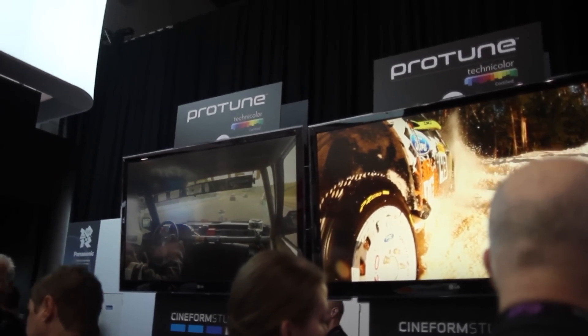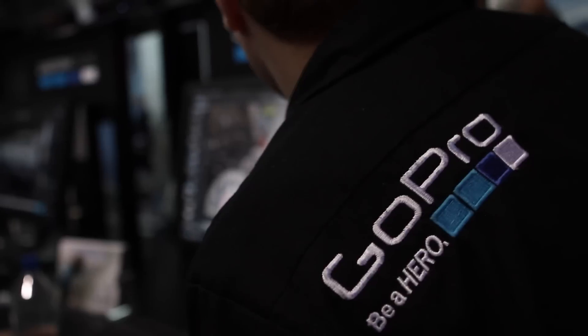For NAB 2012, we're announcing a new firmware — a free firmware update for the GoPro Hero 2, available very soon. What Protune is designed to do is really enable professional users to incorporate the Hero 2 into their workflow, into their productions a lot easier, and give it a higher quality image that's easier to manipulate.